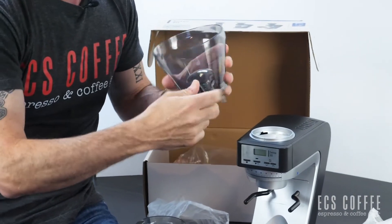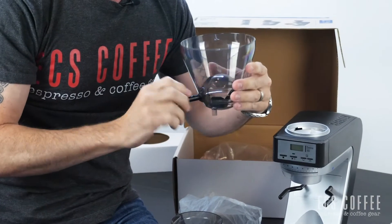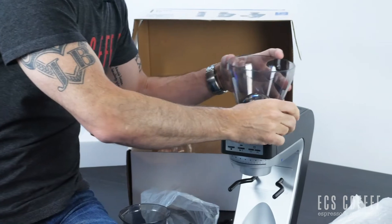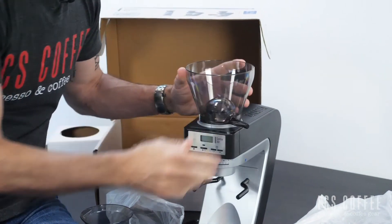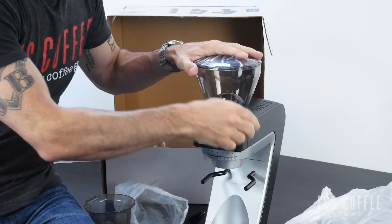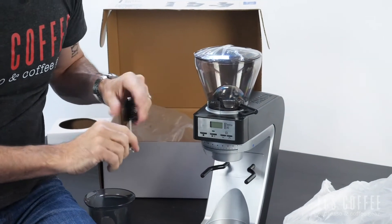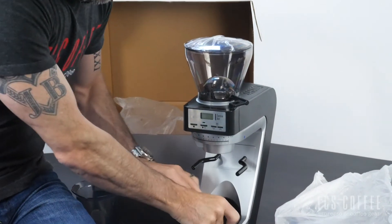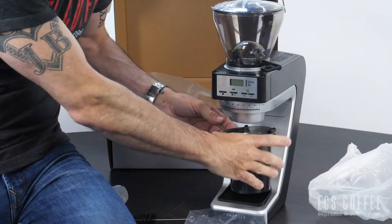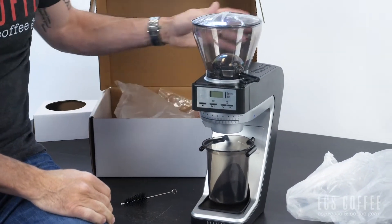We do have the ability to open and close the bean hopper, which is great — something the Encore doesn't have. Let's get that in there nicely. We've got our lid to go on top, and we can open and close it if we want to change the beans out. There's also a little cleaning brush included for cleaning up.